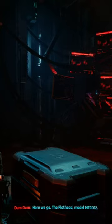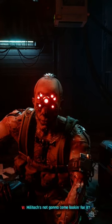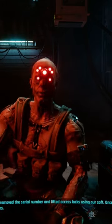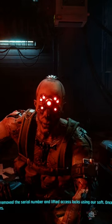Here we go. The Flathead. Model MT-0-D12. Militech's not gonna come looking for it? Fuck em. They can hop around and try. We removed the serial number and lifted access locks using our soft. Once it's yours, it's yours.